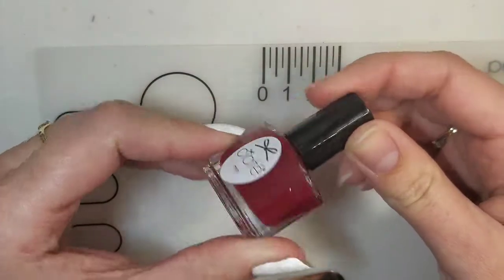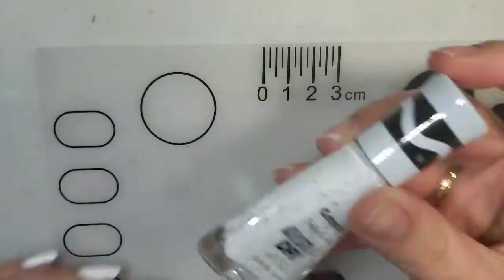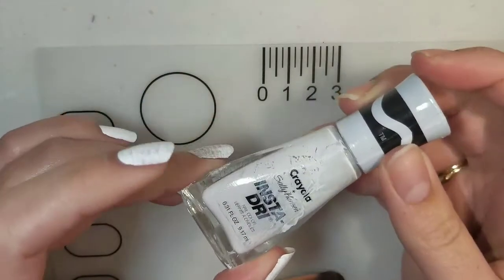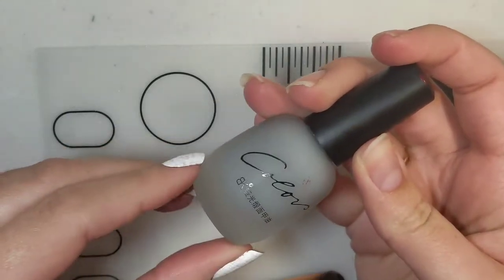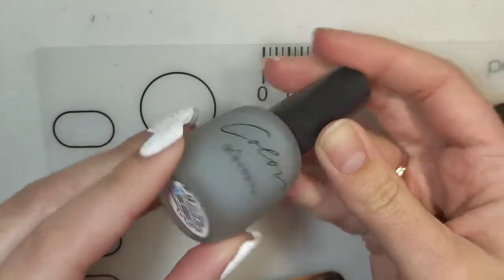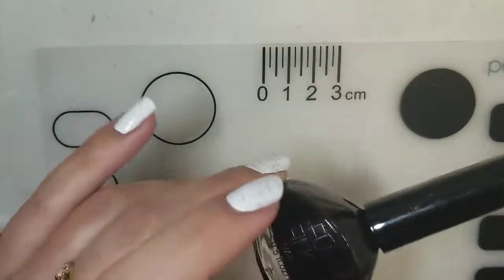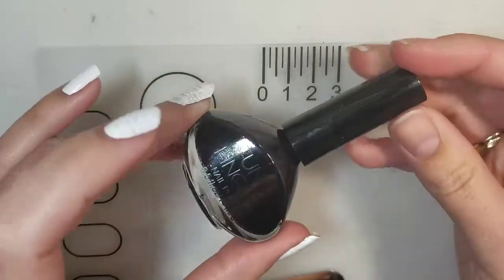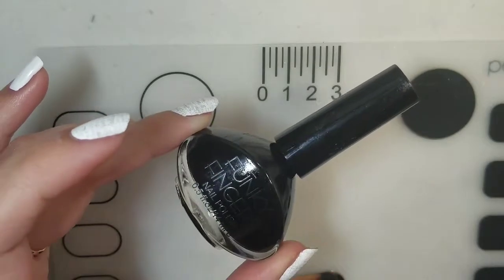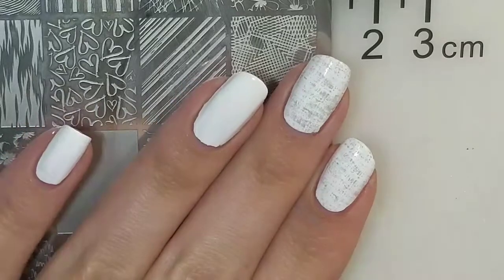For polishes, I'm going to be using this Ciate London mini, which is mostly a minx finish. Then this Sally Hansen Insta-Dry white — this is the Crayola version. Then this is a Colors BK polish that I got from the Born Pretty Store, I think it's number 14. And I'm also going to be using Funky Fingers in Dark Night.